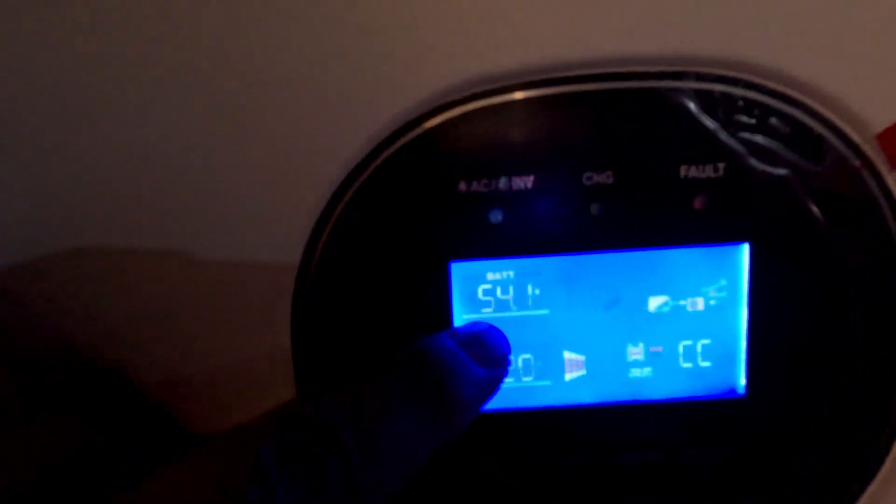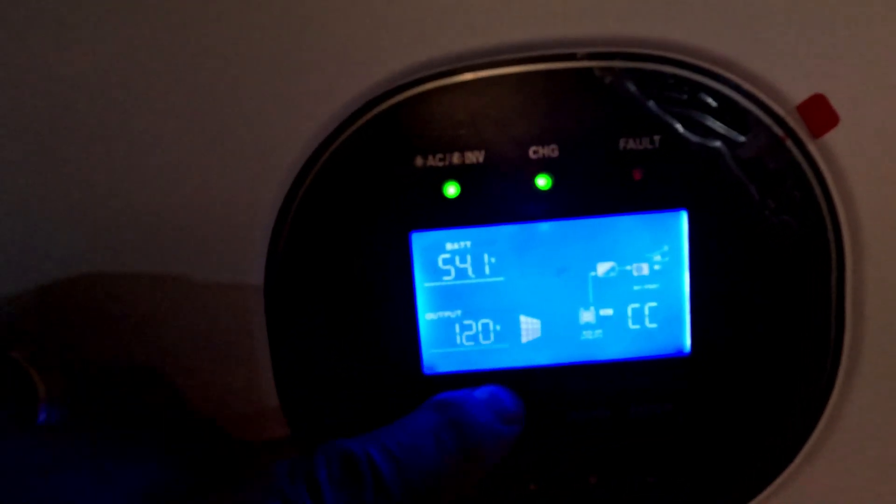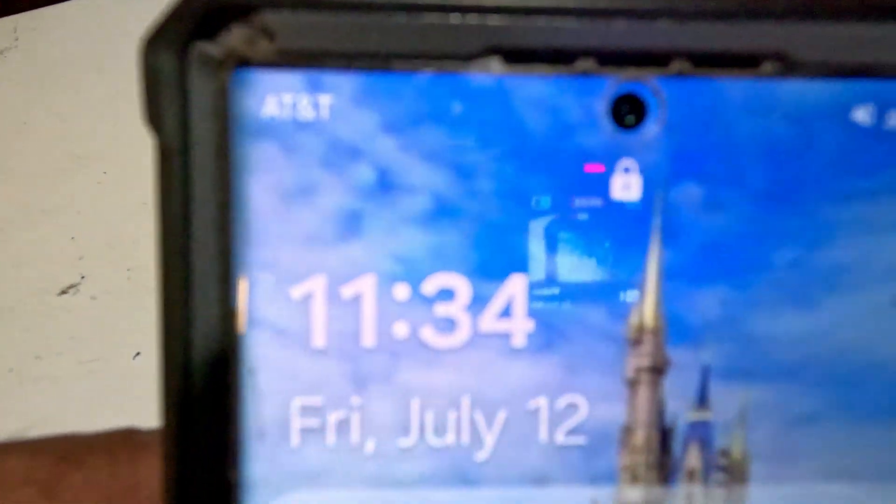The sun actually trickle charges, so the battery went from 54.5 or 54.7 down to 54.1 with the air conditioner on. But this is strictly going off of the battery right now — it's not grabbing anything from the sun yet. I'll keep you posted. It's 11:34.